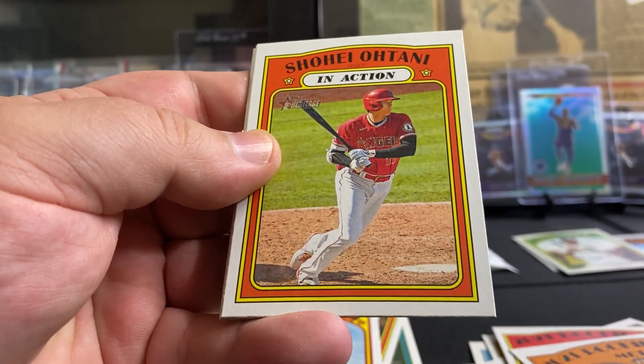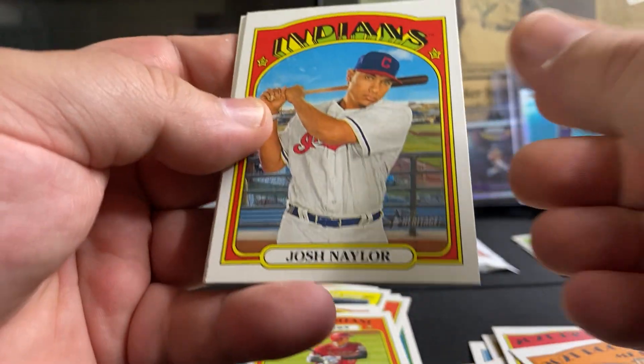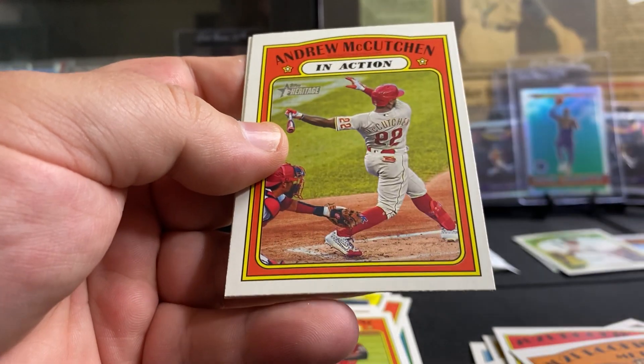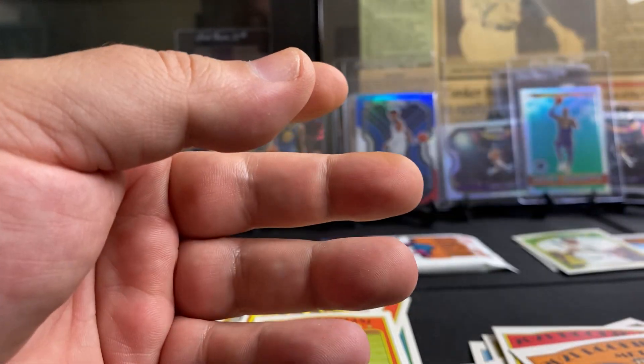John Gray — so you're winning. Shohei Ohtani, Josh Naylor, Andrew McCutcheon, World Series Game 2.